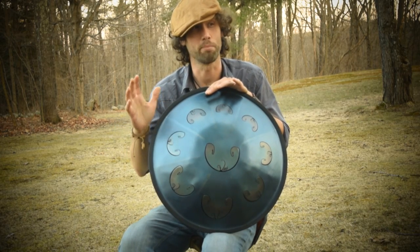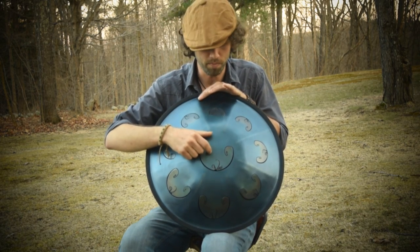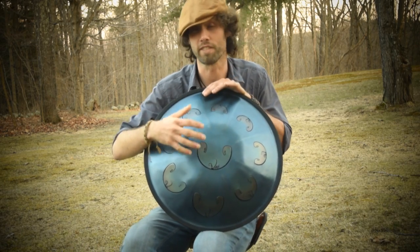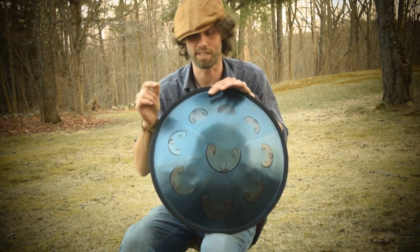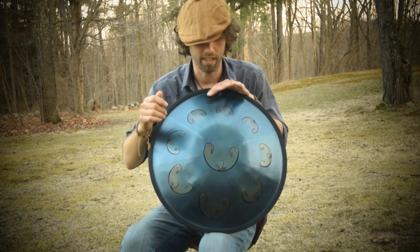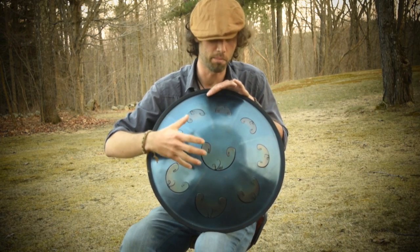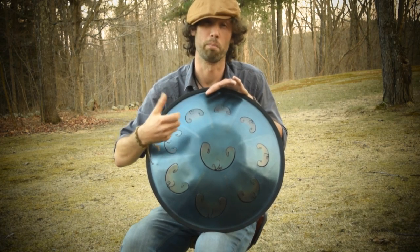Another innovation is his very particular use of scales. This is a C Golden Gate Rav Vast II — from Golden Gate to Celtic to Pentatonic, many scales are available. The only difference between a Rav Vast and a Rav Vast II is the thickness of the steel: this is 2.0mm, and a typical Rav Vast is 1.5mm. That seemingly small difference adds supposedly 15% to 25% more volume, and the Rav Vast II is a little bit brighter sounding, whereas the typical Vast is warmer and more mellow.